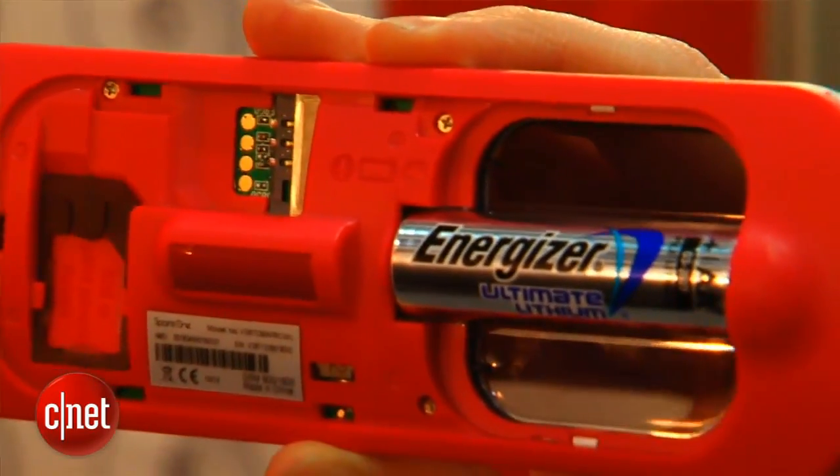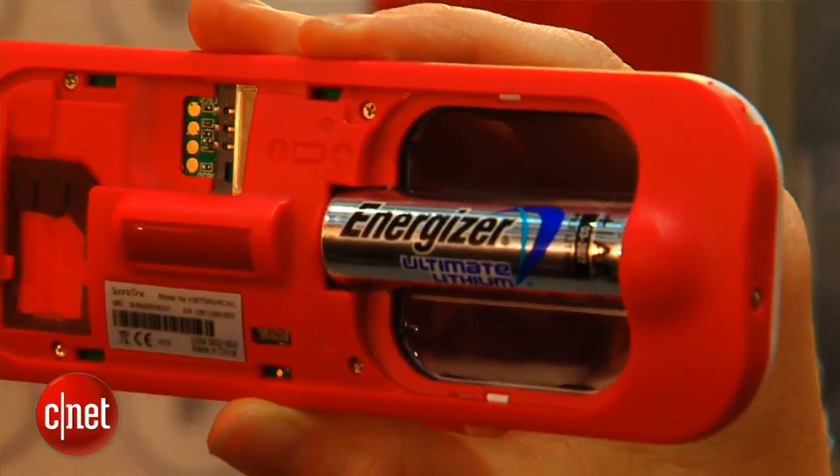It's basically meant for seniors, kids, anybody working outdoors or going on a hike or anything like that. You can store it in your car, put it in a glove box. The battery can last you up to 15 years — there's an Energizer Ultimate lithium battery in here that comes with the phone.